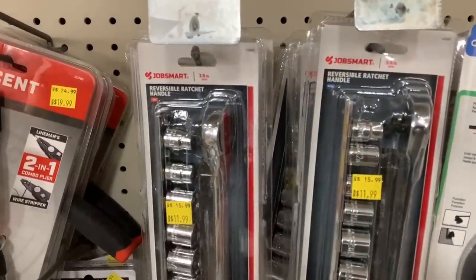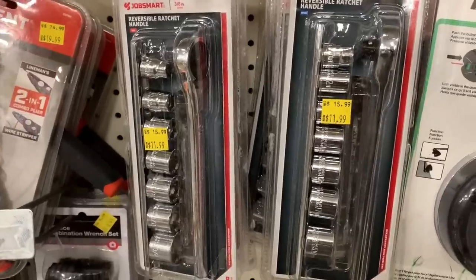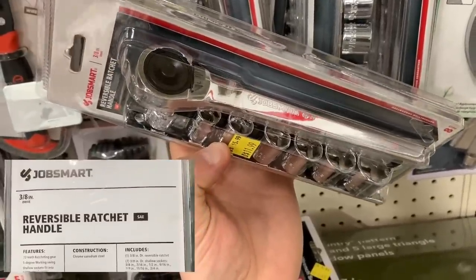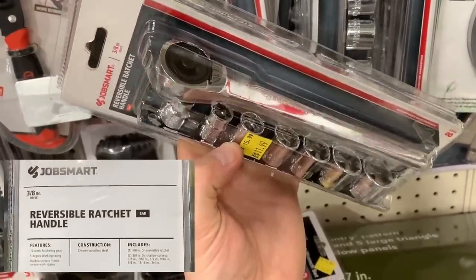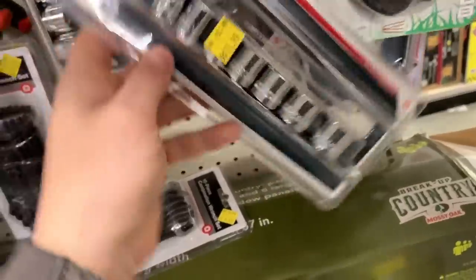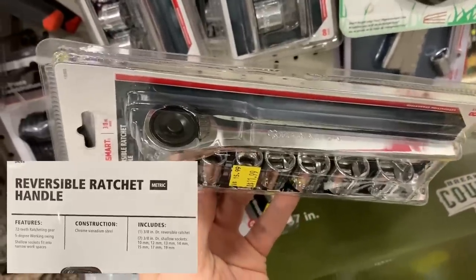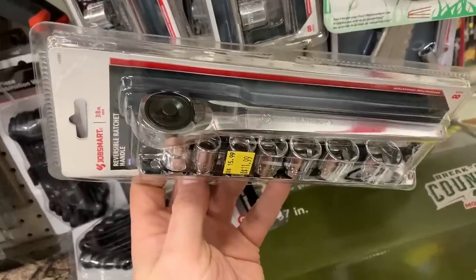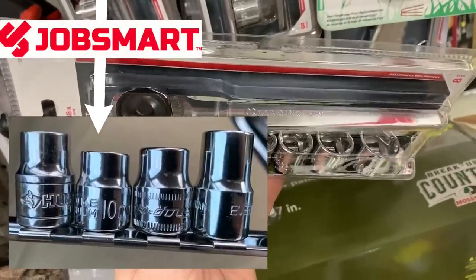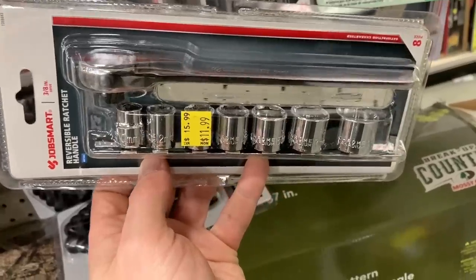Here you can see the JobSmart reversible ratchet handle and a seven-piece socket set. These are low profile sockets as well as the ratchet being low profile. You get seven sockets and these are all six-point. This is the SAE set, and I also purchased the metric set because I don't have a low profile one in metric that is six-point — I got a 12-point but wanted a six. Comparing these to Husky Tools, a Snap-on, and an Evercraft, the JobSmart one is lower in profile than each of those three.